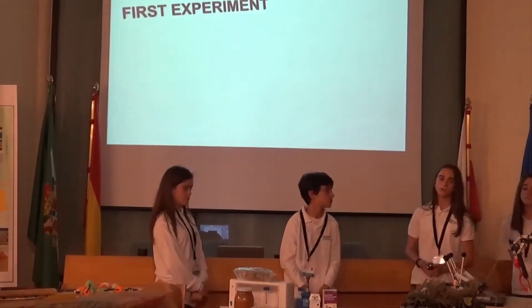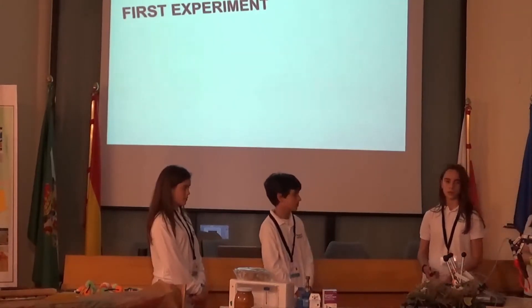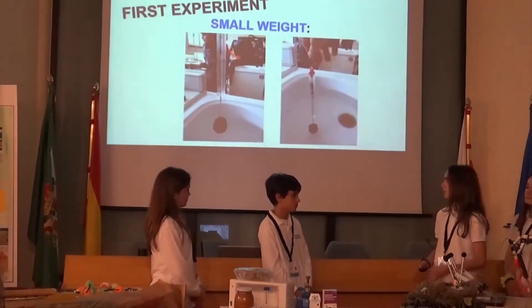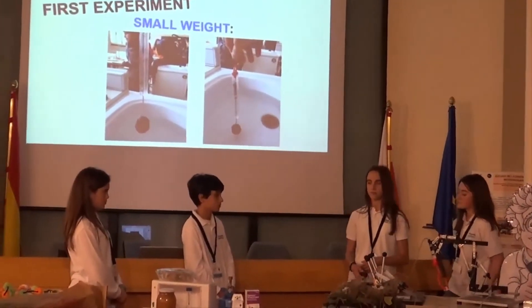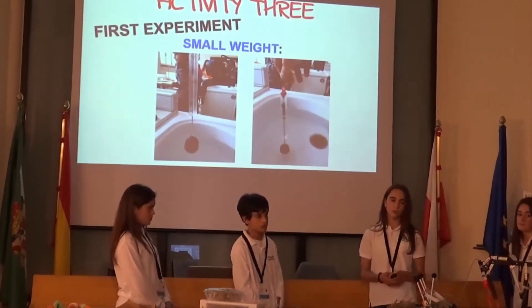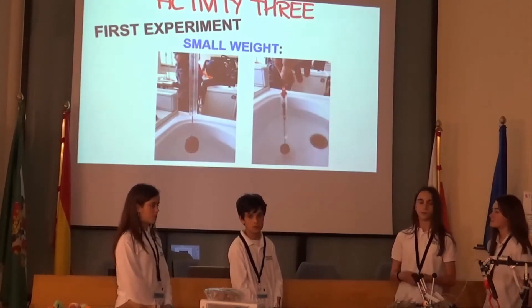In Activity 3, we explored the science. To do this, we did some experiments to find solutions to our sub-problems. In the first experiment, we hung weights of different sizes from a dynamometer. Depending on the weight, we checked whether the dynamometer stretched longer when the weight was in water or in the air. Our prediction was that the dynamometer would stretch less in water because the water would slow it down due to buoyant force.